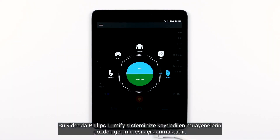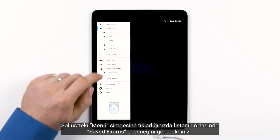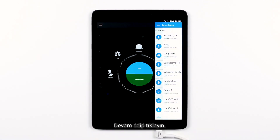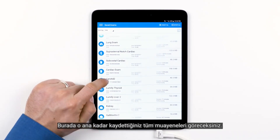This video will cover reviewing saved exams on your Philips Lumify system. Tap the menu icon on the top left where you'll see the saved exams option about midway down. Go ahead and tap on saved exams. Here you will see all of the exams that you have saved up to this point.